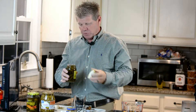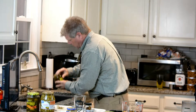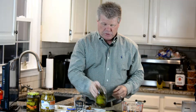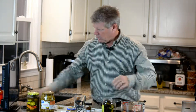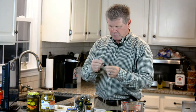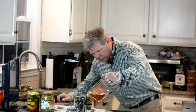On the sweet pickles I do it a little bit different. I dump out most of the juice — about three quarters of the juice. Then everything else is the same: you fill it about halfway up with vinegar. I need to mark it to make it a little bit more accurate, then fill that up with vinegar.